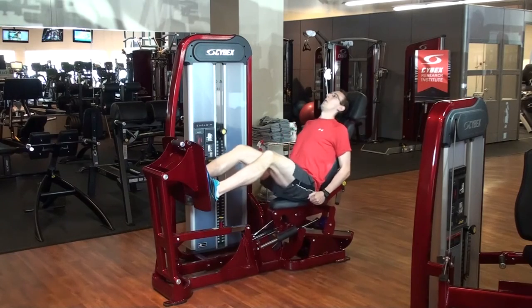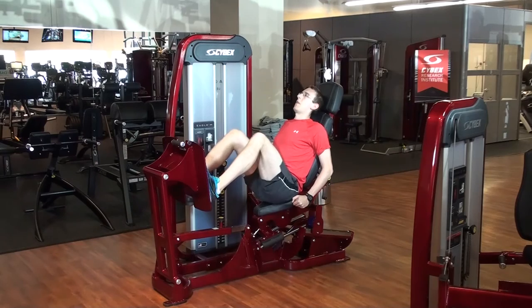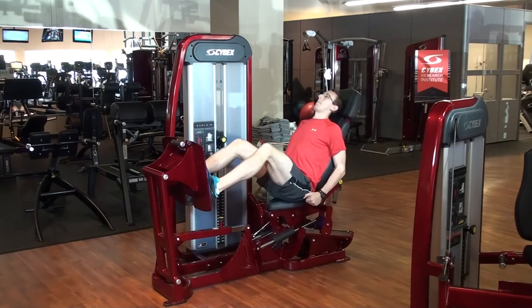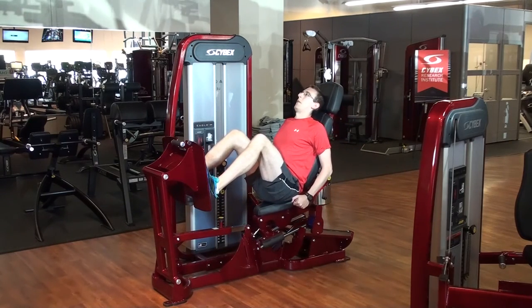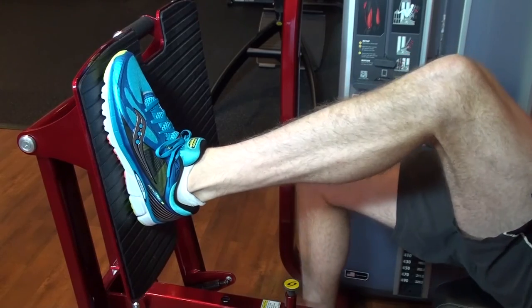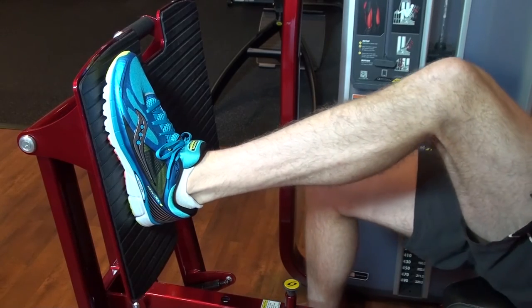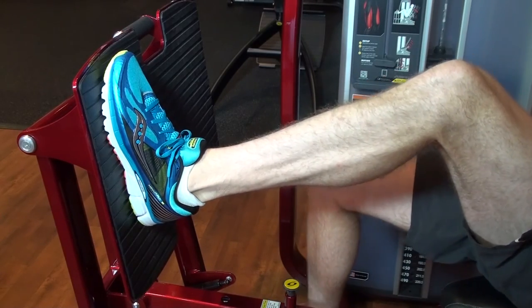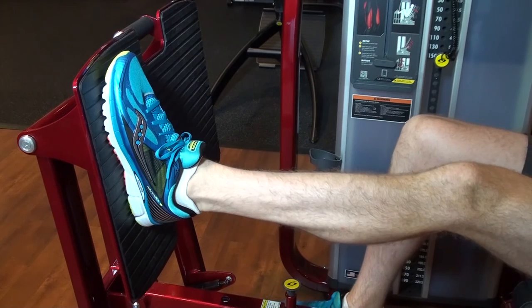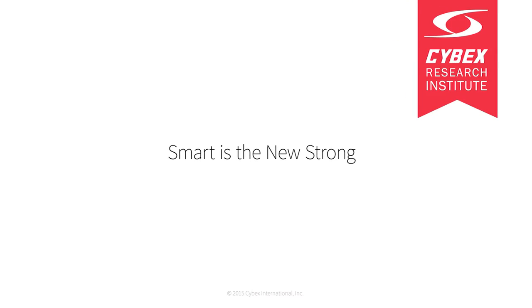Remember, no matter how strong your legs are, if you run too far, too frequently, or too fast for your body's current capabilities, you're at risk. By incorporating strength training into your running schedule, you can strengthen the musculoskeletal system such that your body is better equipped to handle the stresses that you impose on it. Consider incorporating some strengthening exercises into your routine before you get injured, in hopes of potentially saving yourself some frustration down the road.